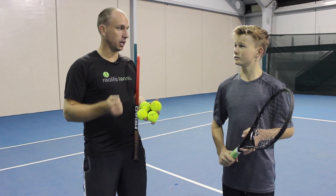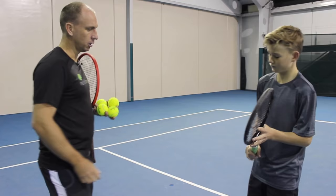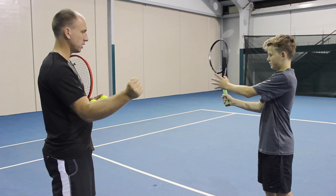Now there are two main tools that you want to use to get that power. The first is having a really strong grip squeeze. So if you set up for your forehand volley, as you're going to make contact you want to feel like you're really squeezing your wrist hard — step forward and hit it and stop on contact.